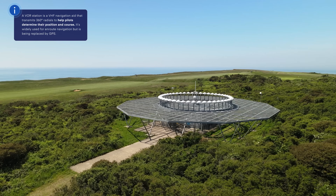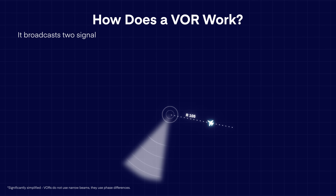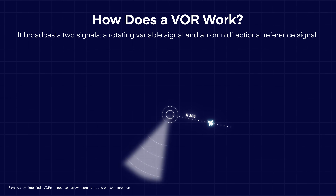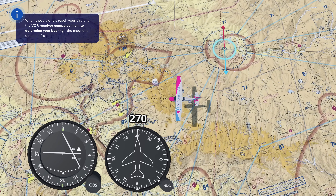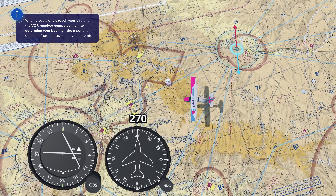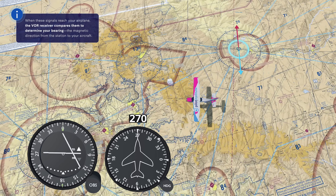This strange-looking building is a VOR station. It works just like a lighthouse, but instead of light beams, it broadcasts two radio signals: the variable signal that rotates 30 times per second, and the reference signal that broadcasts in all directions at once. When these signals reach your airplane, the VOR receiver compares them to figure out your bearing — the magnetic direction from the station to your airplane.